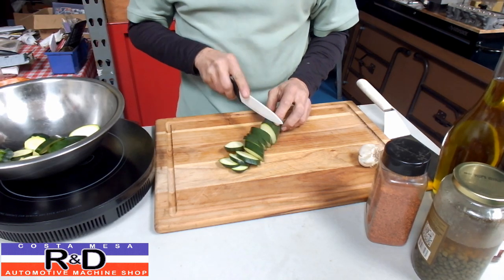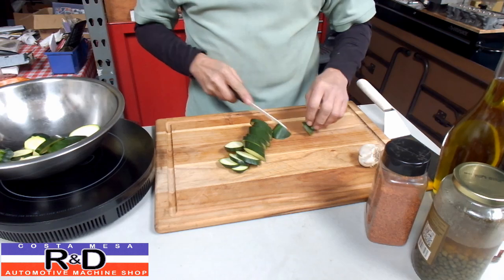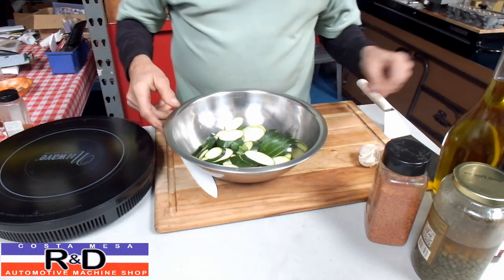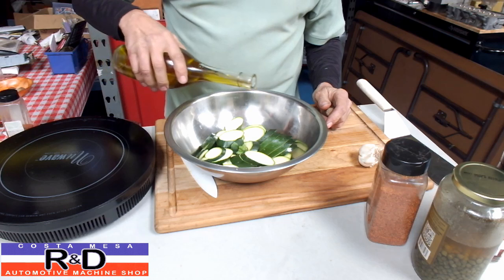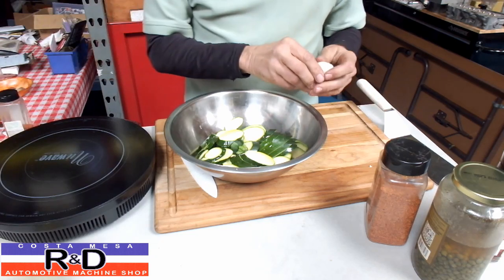If you're going to be preparing these for a lot of people, you can make the slices a lot thinner and make them stretch out a little bit more. All right, so there we have that. Now we're going to take some olive oil and pour that over these.